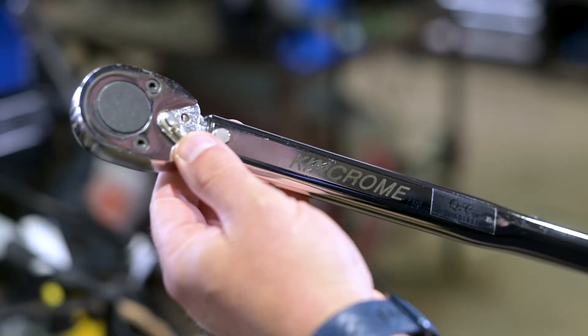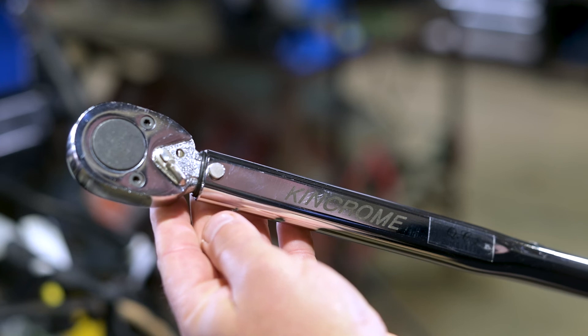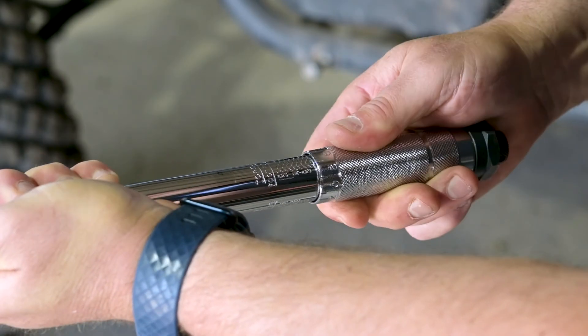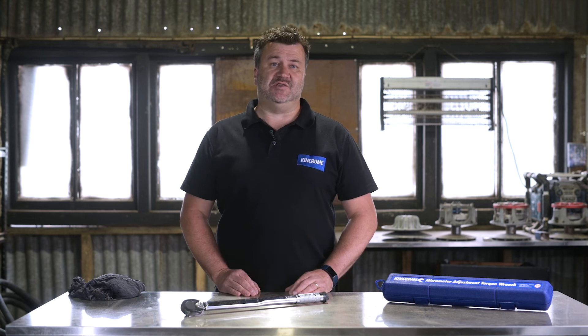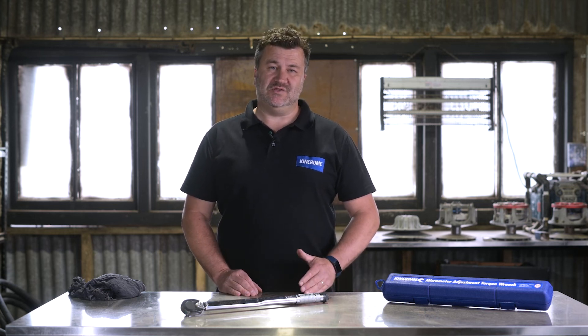The forward and reverse switch on the tool head is strictly used for changing between tightening left and right threads. Always store your torque wrench at the lowest number setting, but not past this number — this releases the internal spring and reduces stress on the tool. Lastly, you shouldn't have to strain when tightening fasteners. If you are, you're using the wrong tool — try a larger model.